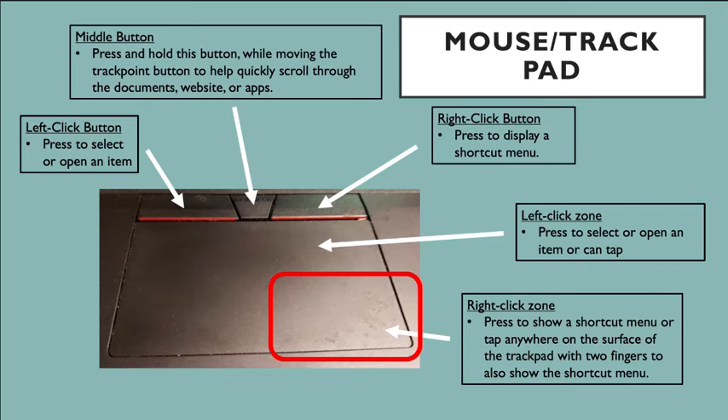There is also a corner area — I've marked it with a red box so you're aware — that is another feature of the trackpad where you can use two fingers to press and it will open up the shortcut menu. There are two ways to open it: the red-lined button on the top, or the corner of the trackpad. Similarly, the left side corner and the left button share the same feature for selecting and opening items. It really depends on the user's preference.